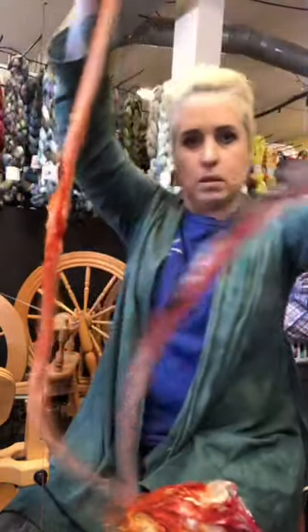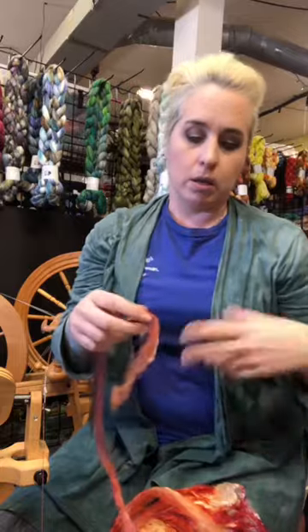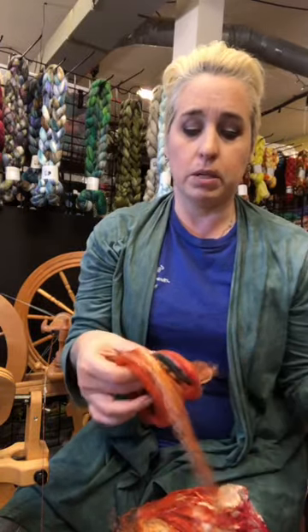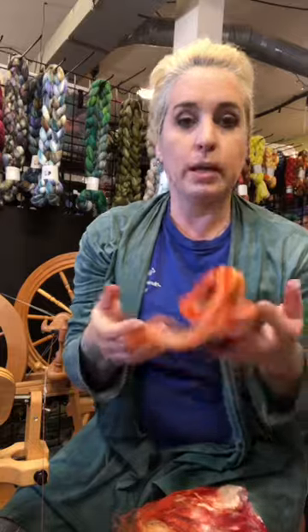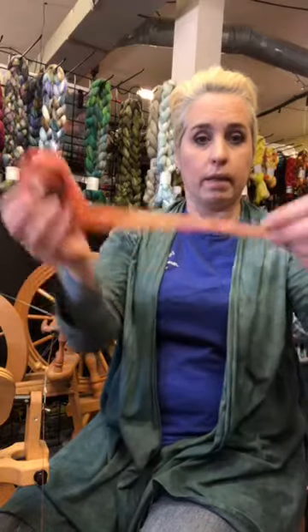I've pulled it apart. You can see I've got this ethereal piece. If you're just going to do one at a time, you just sort of set it behind you and start spinning, or you can make a bunch of little nests. Now, you don't want to wind it up too tight — if you wind up big giant balls of this stuff, then you're going to end up with it all sticking together, and it's not going to be fun. So make airy little fluffy nests and set it aside, or spin as you go.